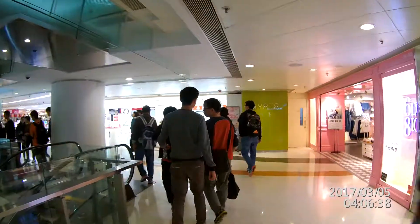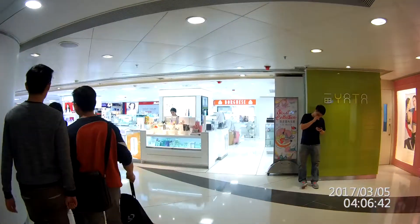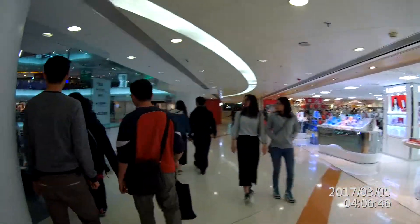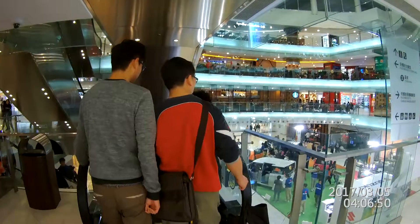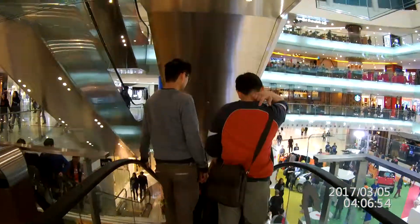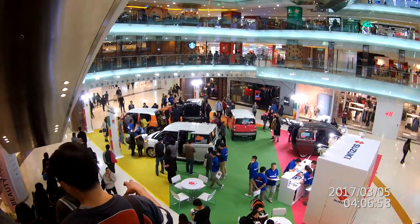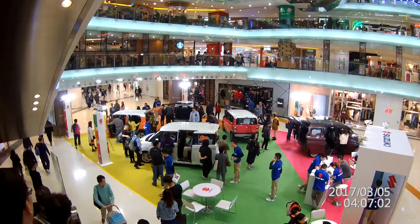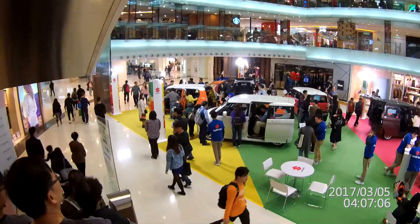And again, we're testing the Gyro on this V1.06 as well at the same time. Well, we're about to head outside and take some night footage. Thanks for watching.